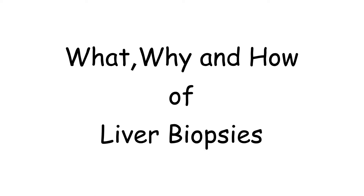Hi, my name is Batool Kaj Karbidwala and I'm the Advanced Liver Fellow here at Cincinnati Children's. Today I'm going to be going over the what, why and how of liver biopsies.